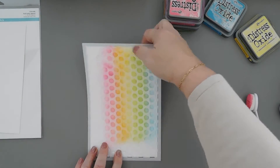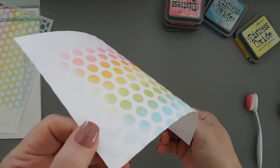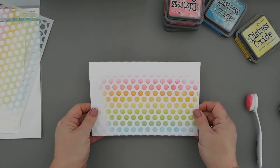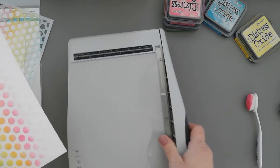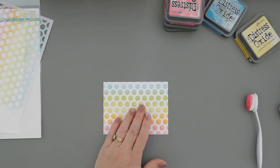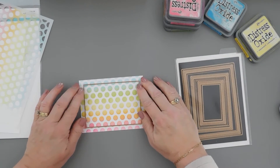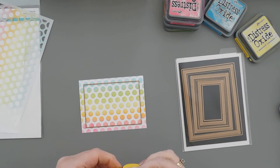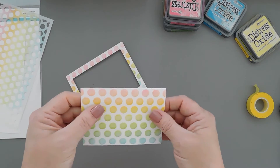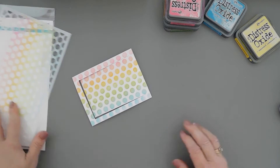We put our inks off to the side and then we get to lift off our stencil - no adhesive needed - and all of those dots are raised. I just think that looks super neat. I'm going to trim this down to a card front panel. Now I'm going to take one of my rectangle dies and create a window frame, line this up, tack it down, and run it through my die cut machine. It did flatten some of my dots just a little bit, but I'm not worried about that because there's going to be a lot going on here.